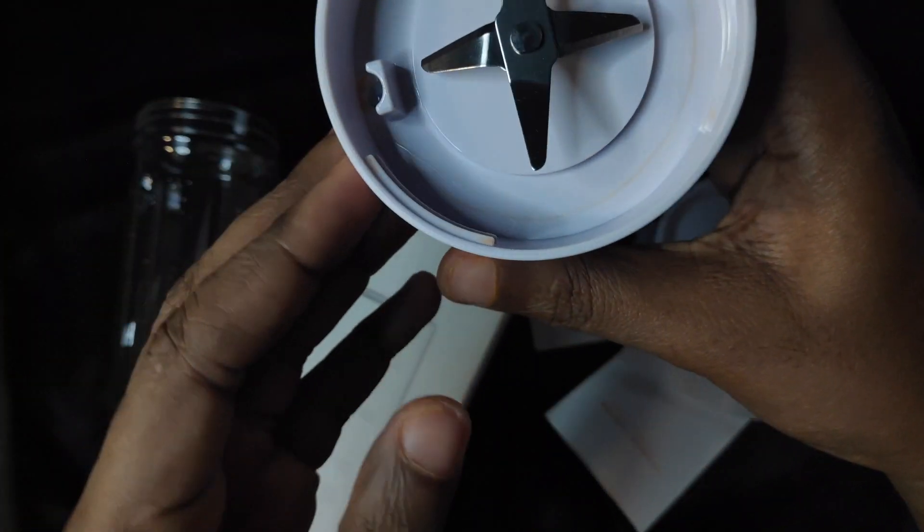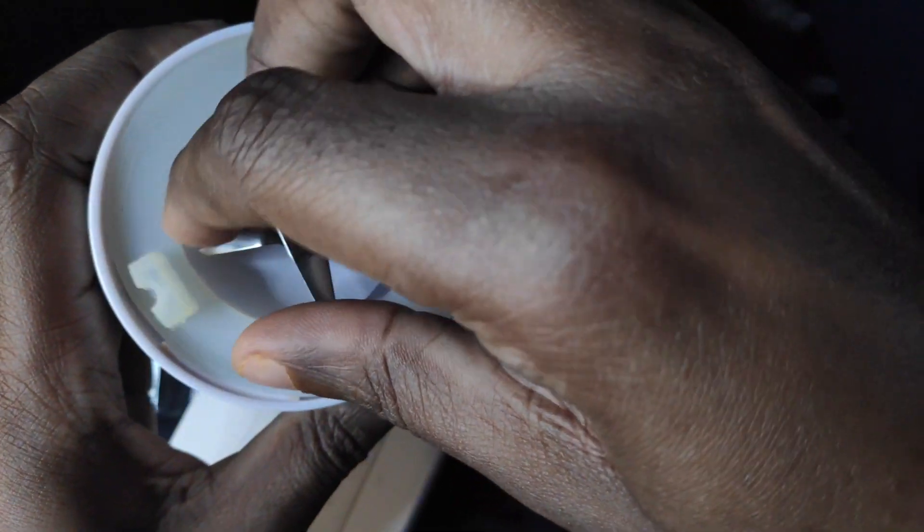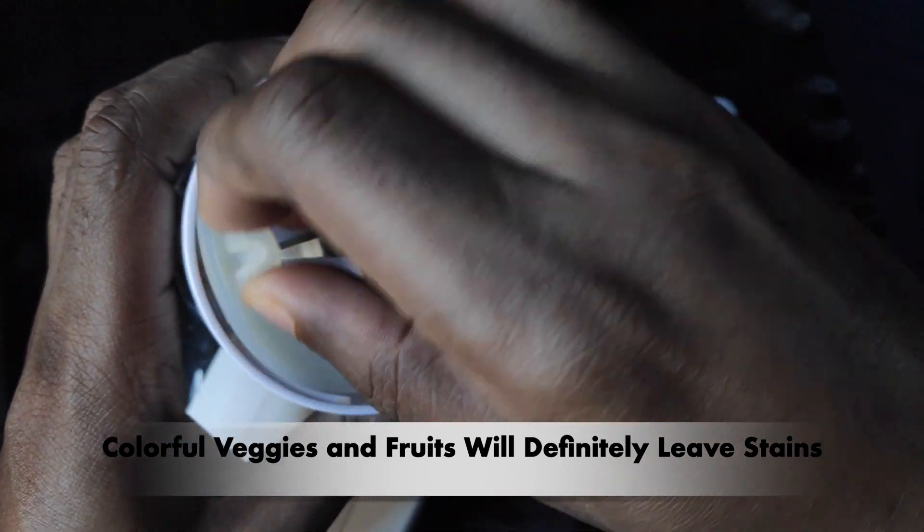The red stains you see on the blender and on my fingers are from chopping and blending red bell peppers. This is one of my beefs with this device — I wish it came in an all-black color.